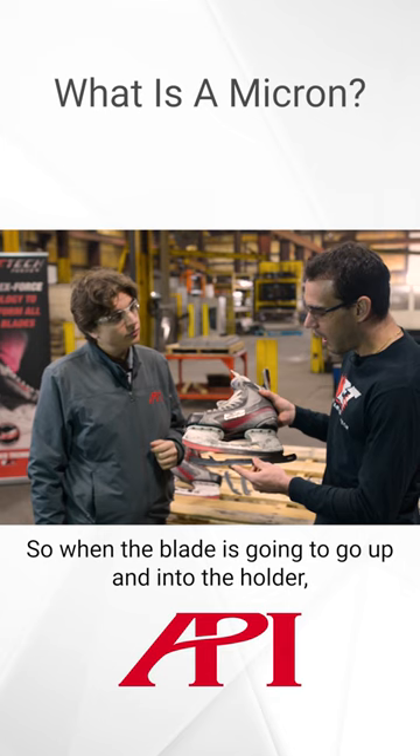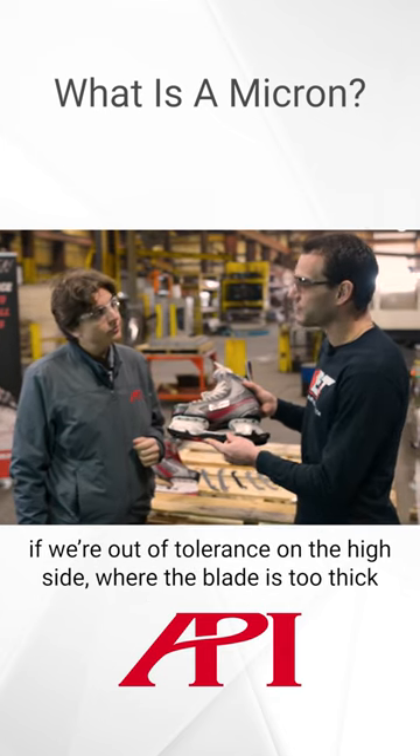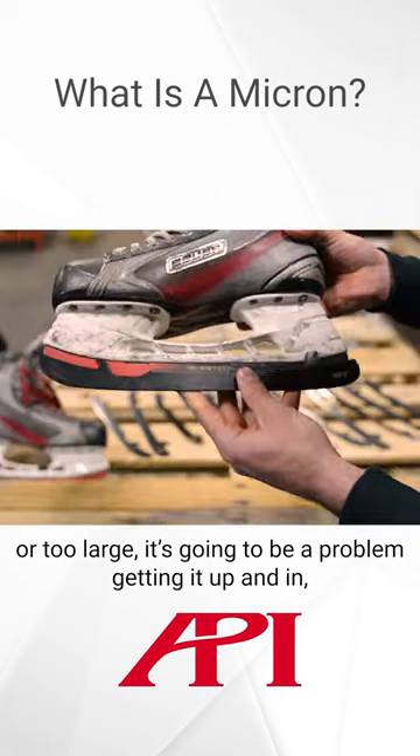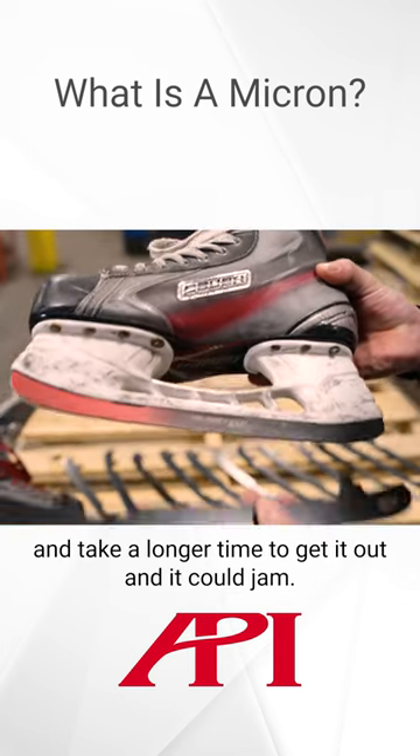So when the blade is going to go up and into the holder, if we're out of tolerance on the high side where the blade is too thick or too large, it's going to be a problem getting it in and take a longer time to get it out, and it could jam.